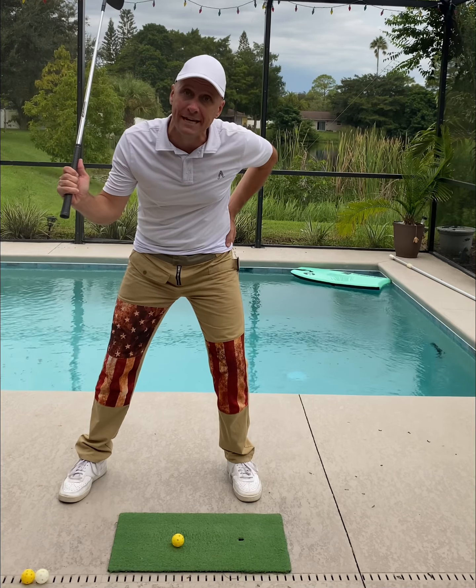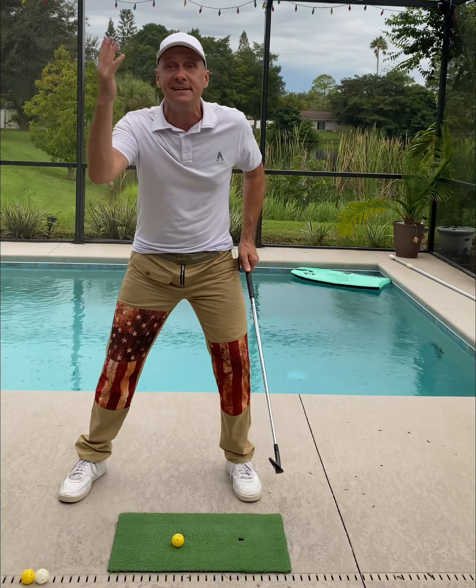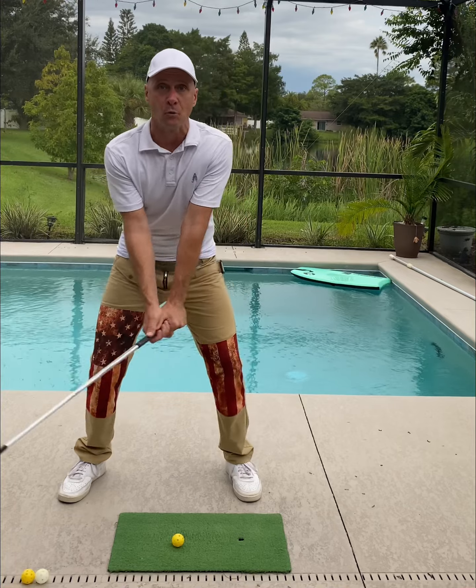Notice my lead hip. This is what most beginners and intermediates do. Kind of feels like the right thing to do — kind of feels powerful. Swaying back.